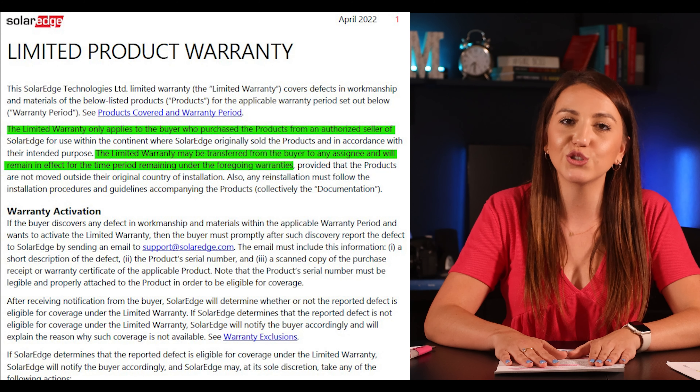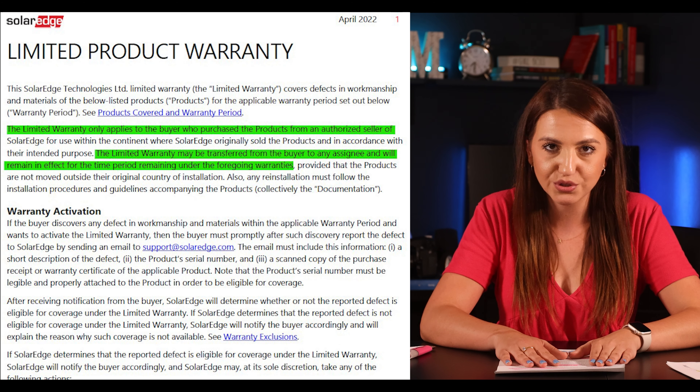I searched for the exact reimbursement amount for homeowners but couldn't find a set figure. The process is easy though — you just submit an RMA compensation form and SolarEdge will reimburse you. I'll include the link to the compensation form in the description below.